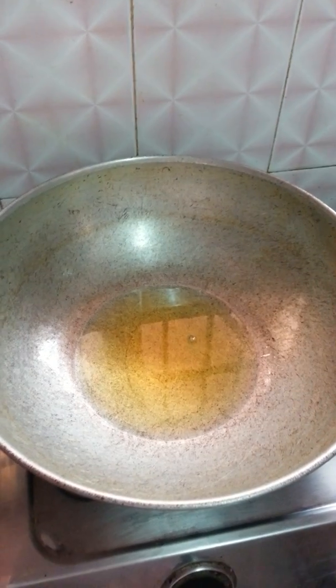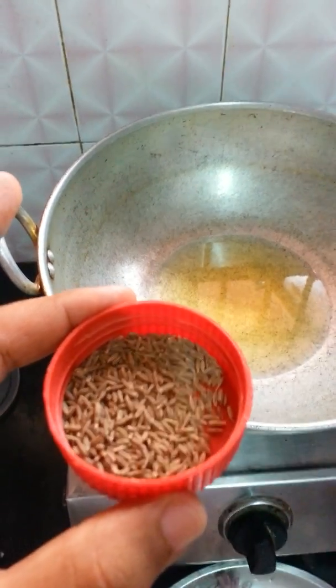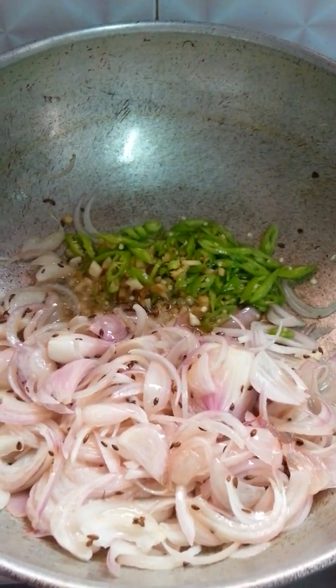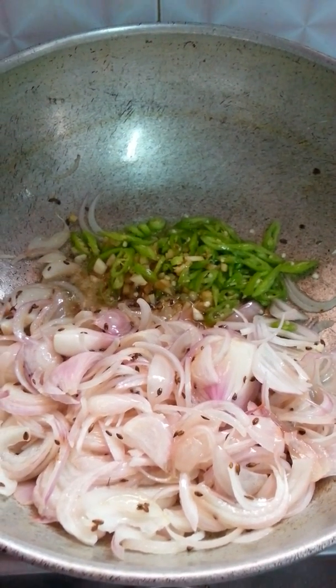Put some oil in kadai and then I am going to put this jeera. My oil is ready now, so I can put all my jeera into it. After that I have added ginger, garlic, and chillies.